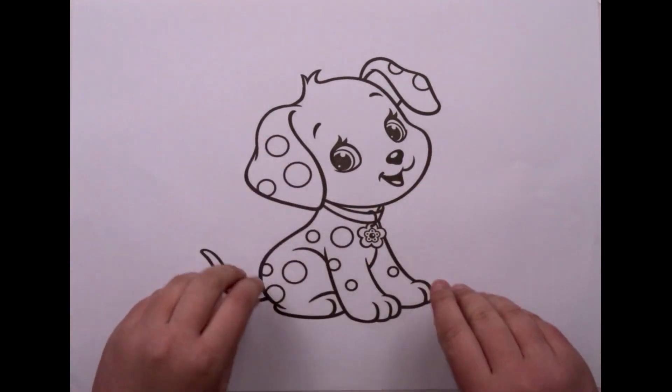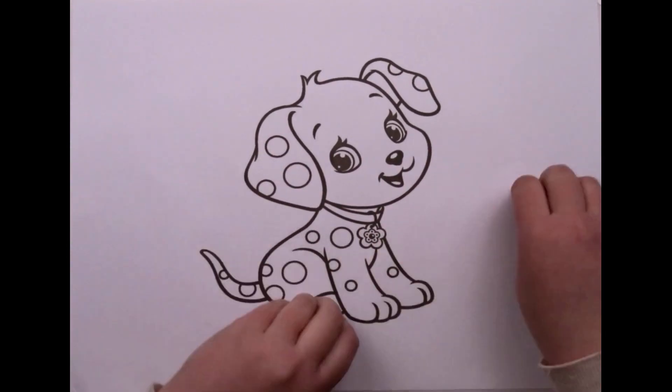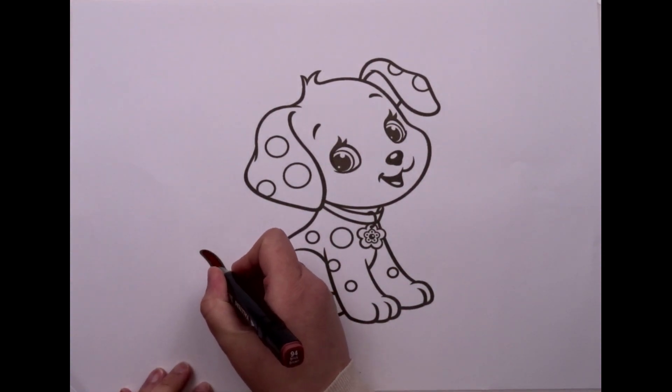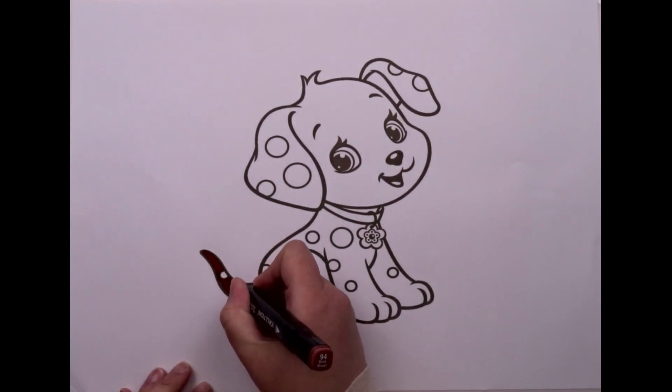Hi! I'm Debbie. Welcome to my channel, Debbie Art. Today, I will draw and color this amazing drawing. Let's leave right away!